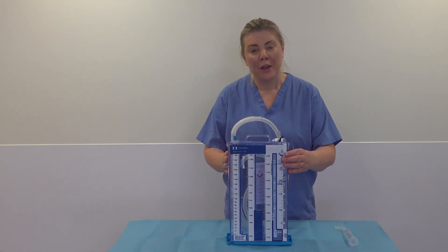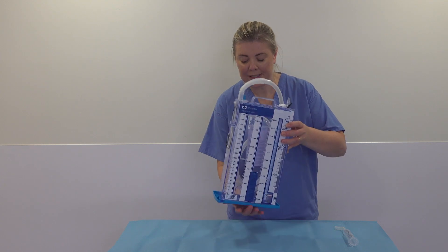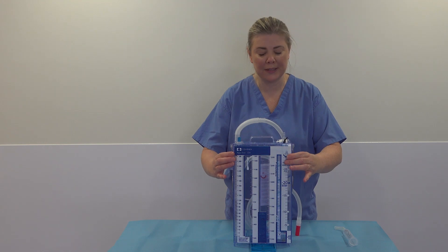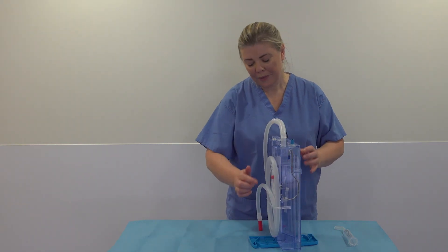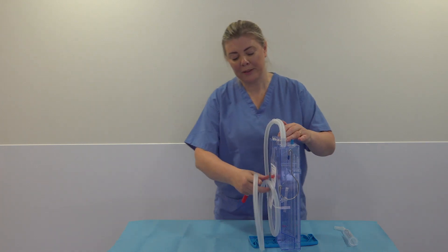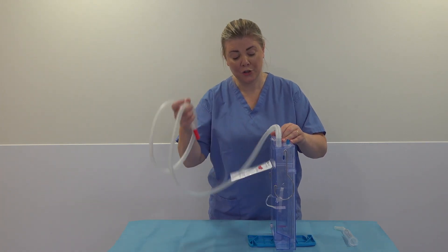Now you want to stabilise the bottle. You can stabilise it by turning this round — that stops it tipping over. At the back you've got your tubing, and this is the tubing that you want to attach to your chest drain.